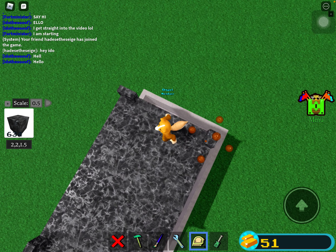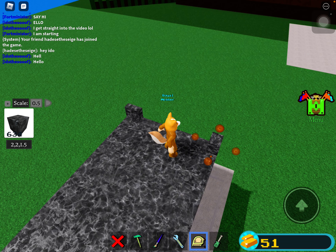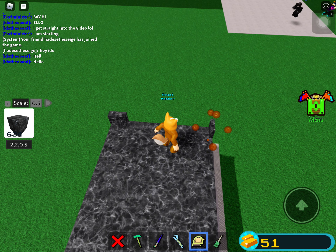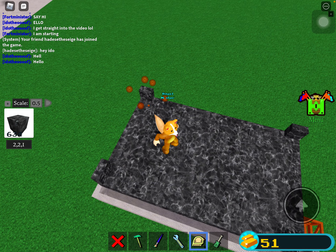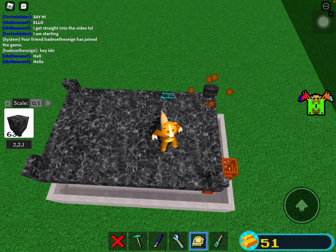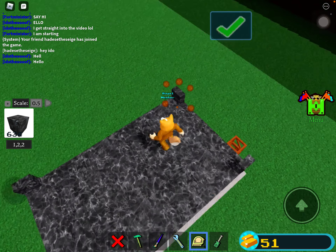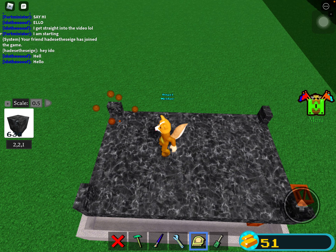Also, you don't need the scale tool — I said that a billion times. I don't want you guys to think this build requires a scale tool.